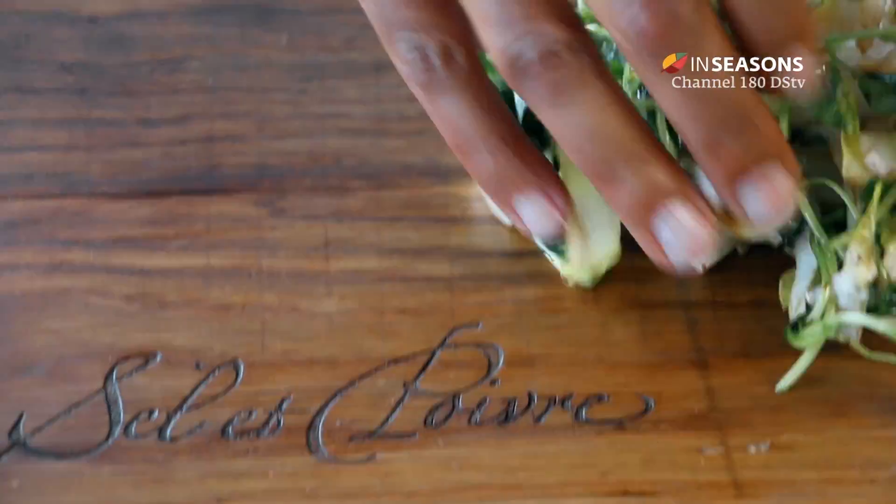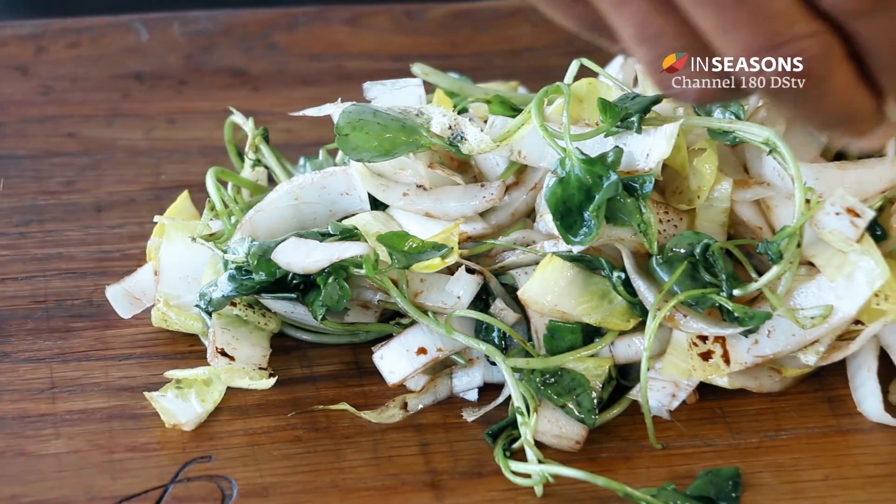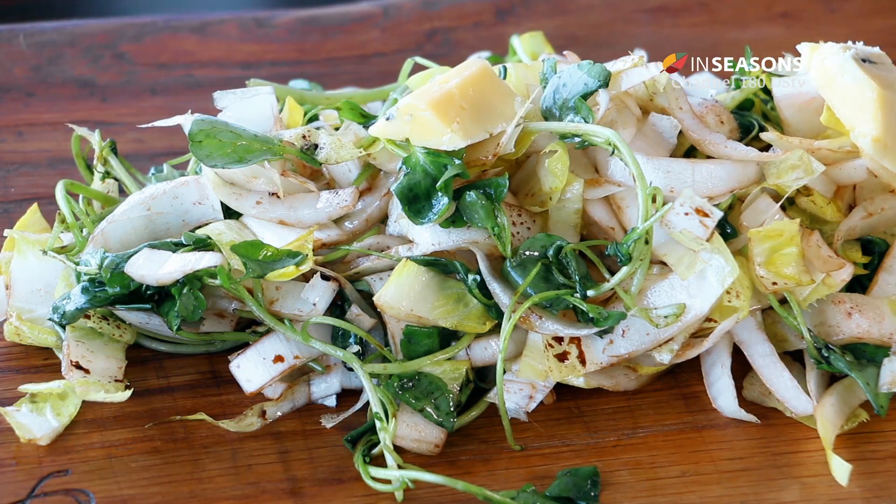I'm going to be plating it on the board immediately to make it look more family friendly — something that you put at your house where all your guests have to share. Now to add the beautiful blue cheese that we have.